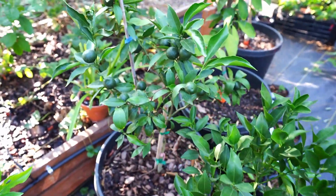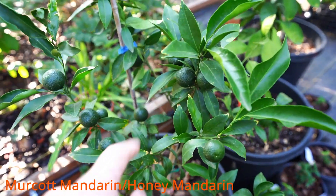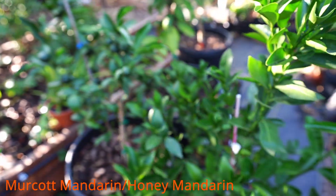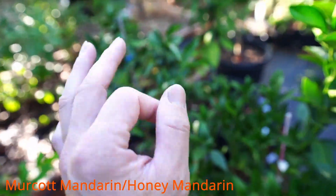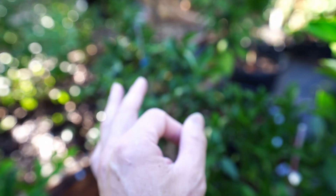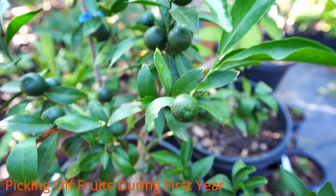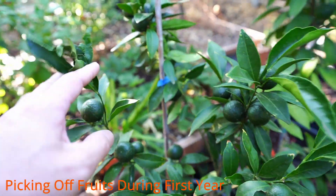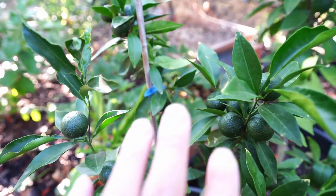Here we have two of the same mandarin that I didn't know about — one is a Mucot and one is a Honey mandarin. From what I've seen online they are the same plant, and I believe it — the leaf structure and everything is very much the same. Here's something to take note of: this is why people always tell you to pick off most of the fruits for the health of the plant. I chose to leave about a dozen fruit on this one and the branches have been very stagnant — not much new stems or leaves, but it is healthy nonetheless.